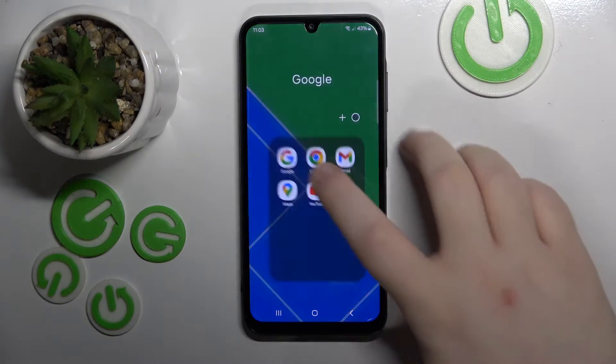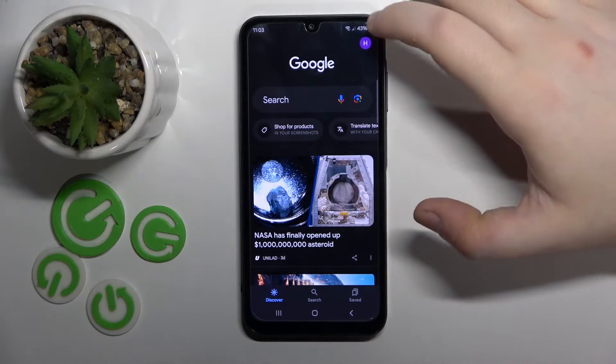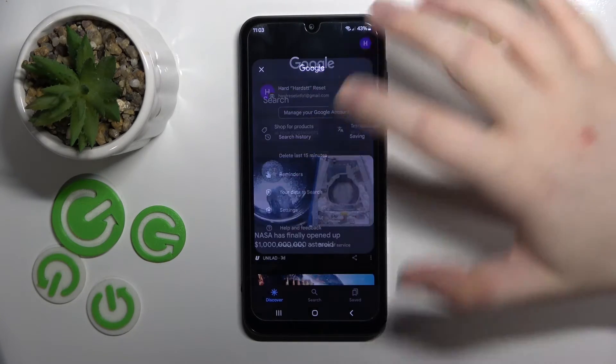So you have to start with opening your Google application and then click here on your avatar and then go to settings.